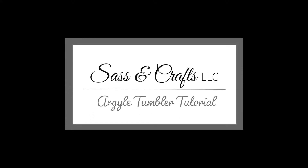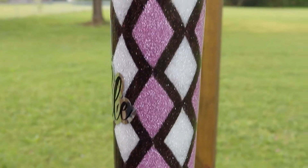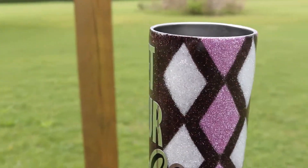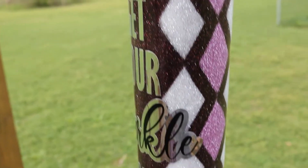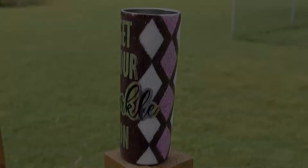Hi Sassy Crafters! Welcome back to our channel. I'm Jamie with the Sass & Crafts Florida team. In today's tutorial we will be creating an Argyle pattern tumbler. All of the materials used in this video are listed below in the description with the affiliated links. Let's go ahead and get started.